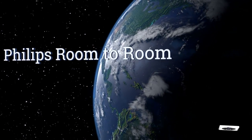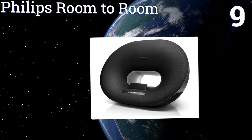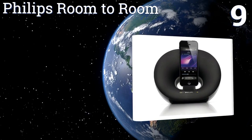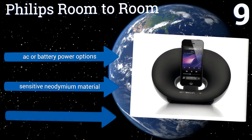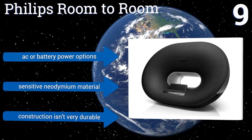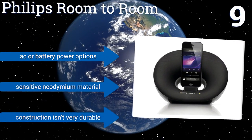At number 9, the Philips Room2Room has a modern minimalist style. The unique 360-degree shape looks good and will fill whatever room it's in with clear and balanced audio. It also features special shielding technology to ensure your phone signal won't cause interference. It offers AC or battery power options and is made from a sensitive neodymium material, but its construction isn't very durable.